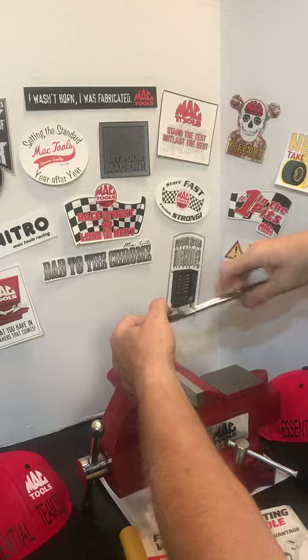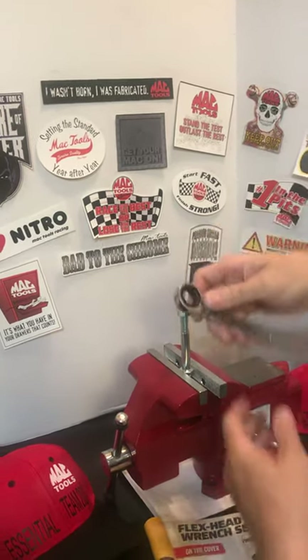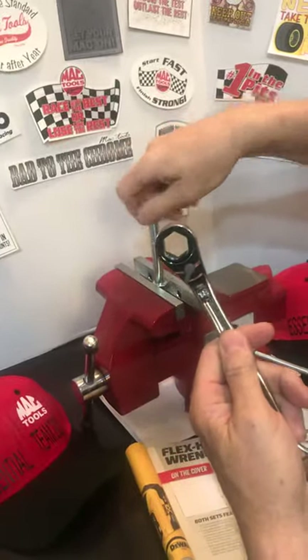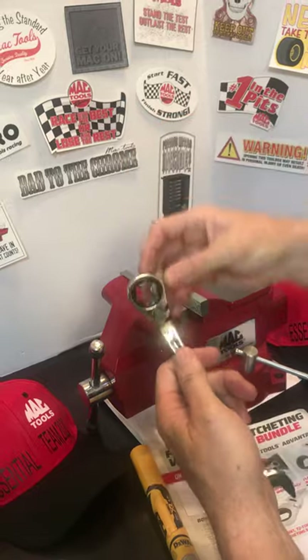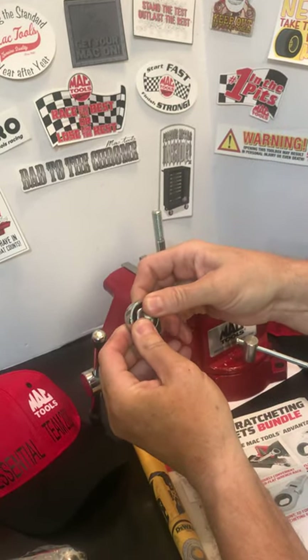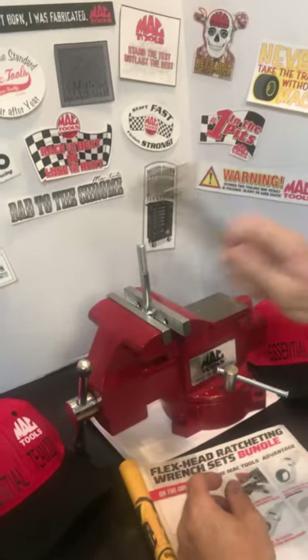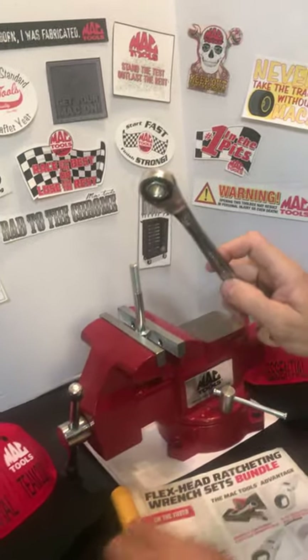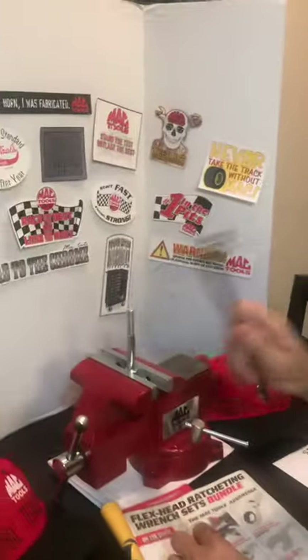Or you can hold it, ratchet this, that, and the other. Now, the other unique feature with that being in there is you can take this here. In the past, fill technicians have taken electrical tape, duct tape, to hold a nut in the wrench. Now it's a nut hold feature as well as the bolt stop feature — it'll hold that nut.